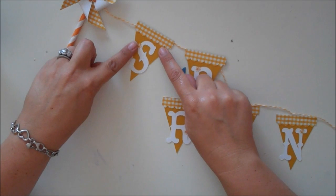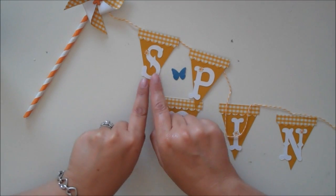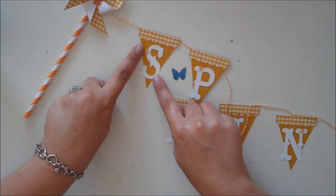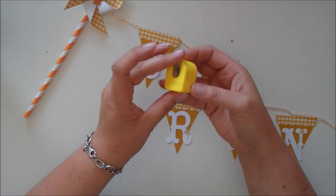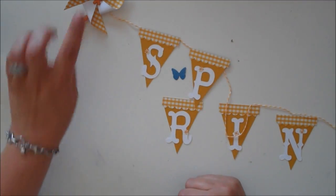The banner pieces I got from the Straight from the Nest Cartridge, and they are cut at 3 inches. My font for 'spring' I got from the Country Life Cartridge, and they are cut at 2 inches. And these little tiny flowers that I've punched out are from a little dollar punch that I purchased at Michaels a long time ago. I just cut them out of the same pattern paper that I used for the banner and the pinwheels.